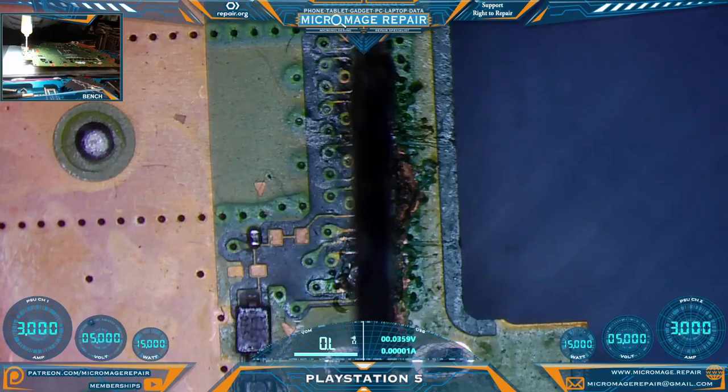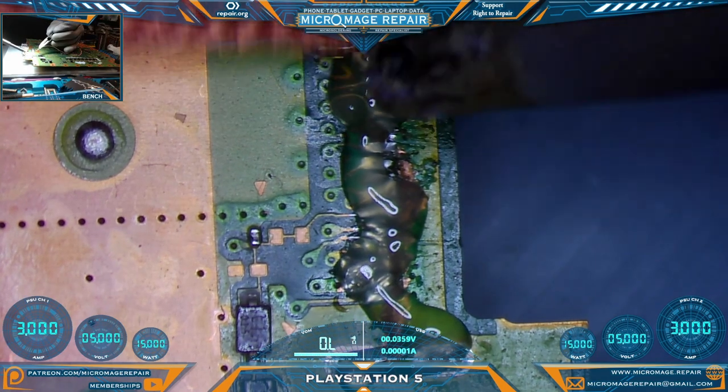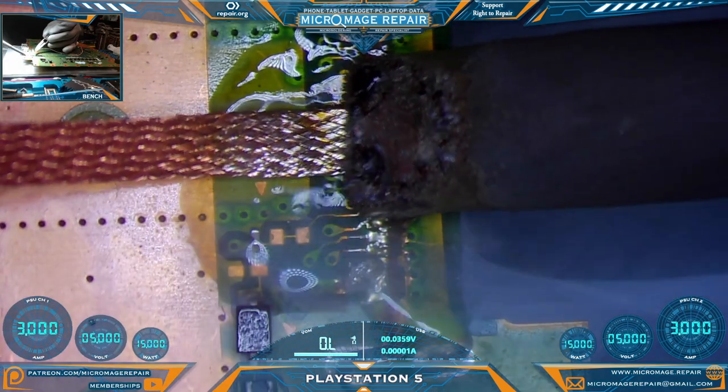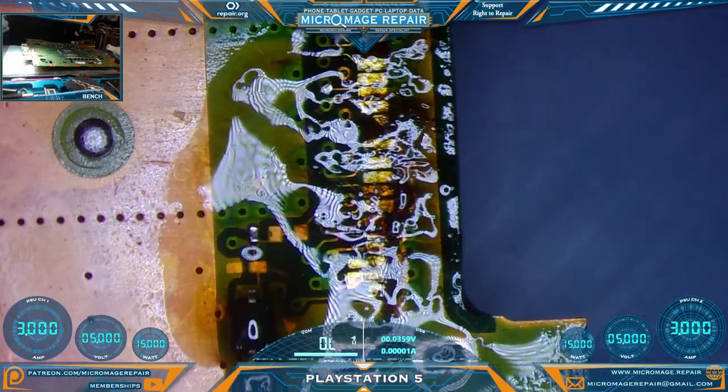Switch it back to microscope. Let's add some flux and see what we're dealing with. Do some fairly gentle cleanup here — you're not scrubbing, you're just gliding across, especially in this case. Let's clean it off and have a look.